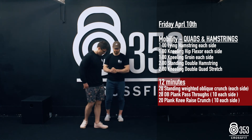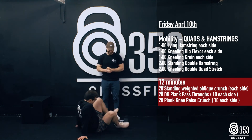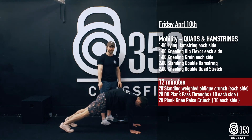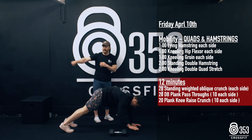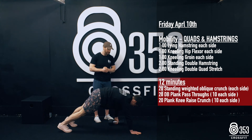Now we hop down onto the ground into a plank position — gymnastics plank: hands underneath the shoulders, tummy tight, quads tight, bum tight. Gary has the dumbbell set to the outside of his left hand. He's going to reach under his body with his right hand, twist, grab, and pull. Same on the opposite side — twist, grab, and pull. 20 reps.